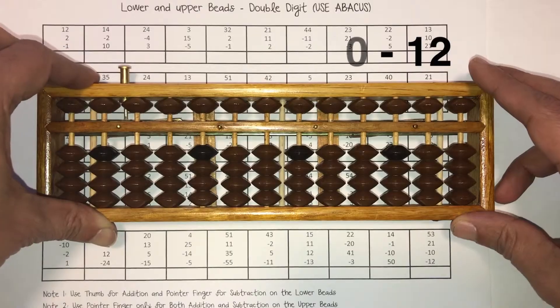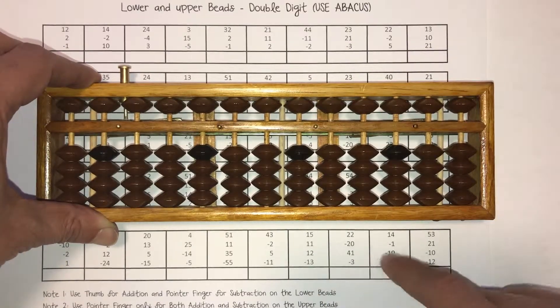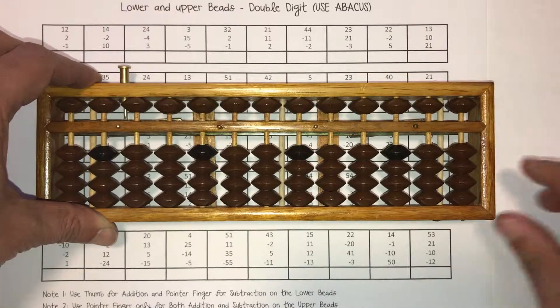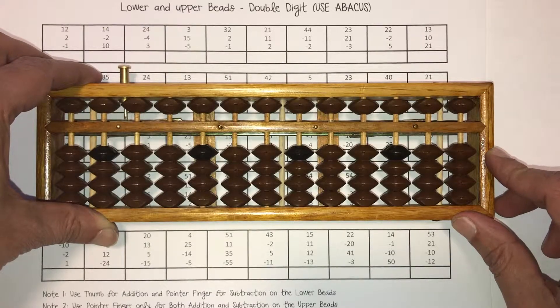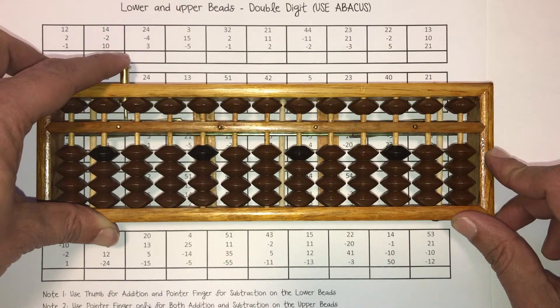Once you take a few minutes to solve the rest of the questions on this worksheet and the other double digit worksheets that are part of this lesson, and in case you run into any problems, make sure you post your questions in the membership area under the forums. We'll make sure we get to them as quickly as we can to keep you moving along. Thanks again and we'll see you in the next lesson.